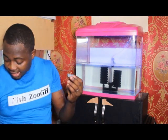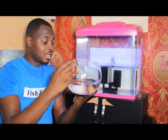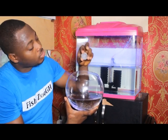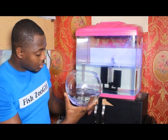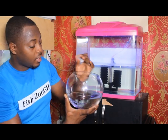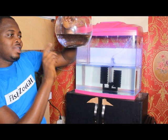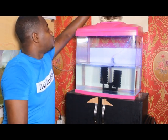I have the eggs here and I already have water in here, so what I do is pour the eggs in. Just making sure there are no eggs left behind. That's it — we are through with it. Hopefully in the next two to five hours we should have our fish hatching in here, and I'm hopeful that we get more than two this time round.